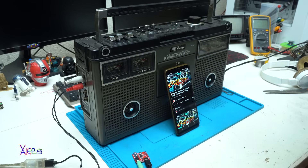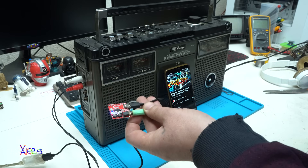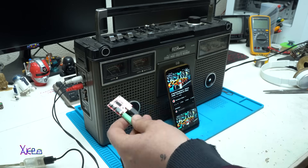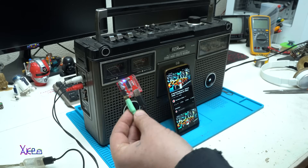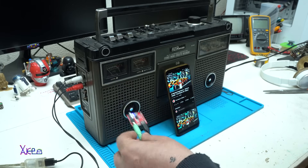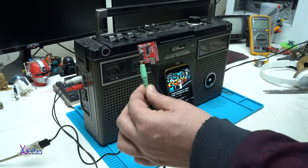That is the best feature of this very cheap $1 Bluetooth audio receiver — you can play music on your old retro boom box with only $1.